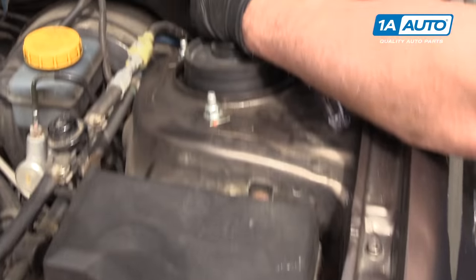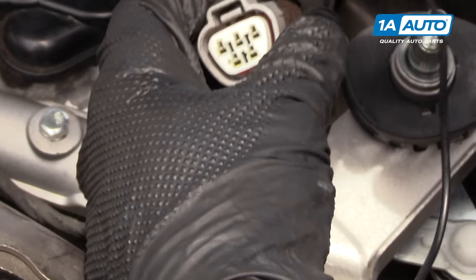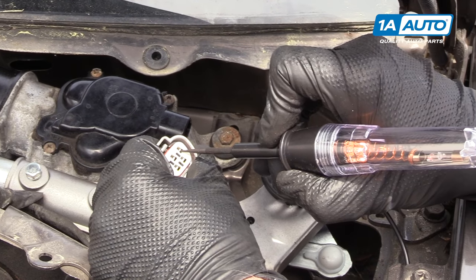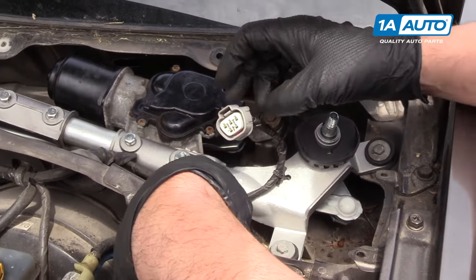This yellow wire is a hot feed that feeds the motor all the time when the key is on. We're going to test that. Just lightly touch on the terminal and as you can see, the light is coming on. That is what's going to bring the motor back to park when you shut the wipers off.